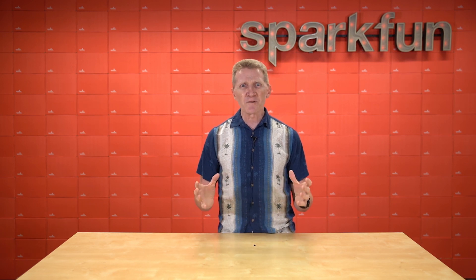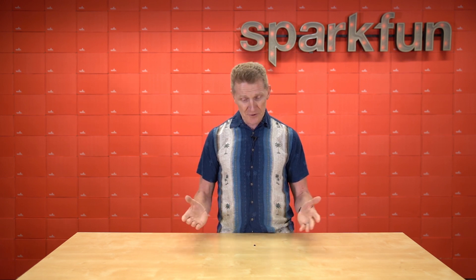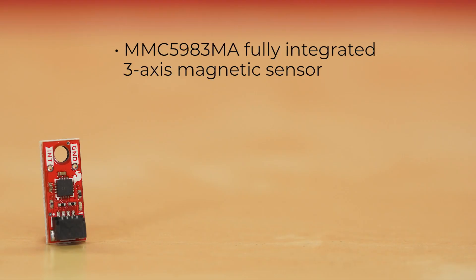Magnetometers are way more versatile than I ever could have imagined at that tender young age, and now we have a new one for you in a brand new form factor. Introducing the new SparkFun Micro-Magnetometer. The SparkFun Micro-Magnetometer features the MMC5983MA sensor, a fully integrated 3-axis magnetic sensor with built-in supporting electronic circuits requiring fewer external components, making it perfect for our new Qwiic Micro form factor.